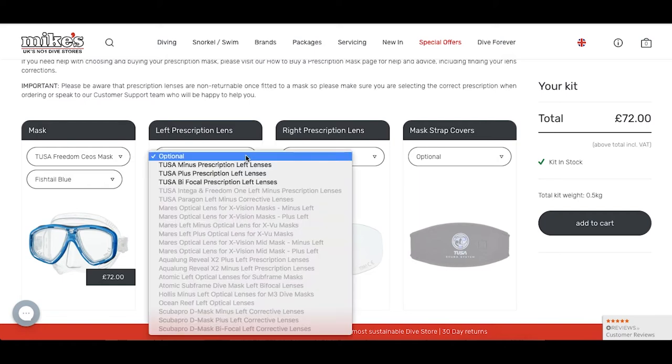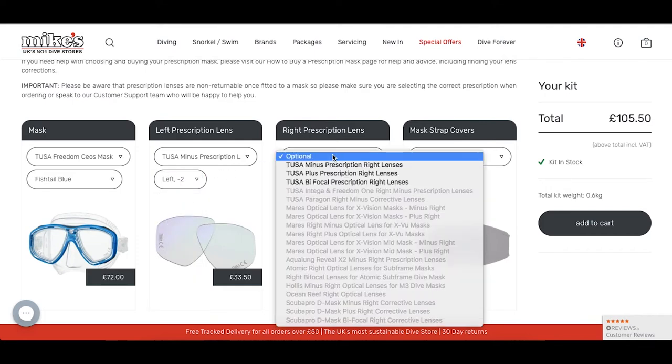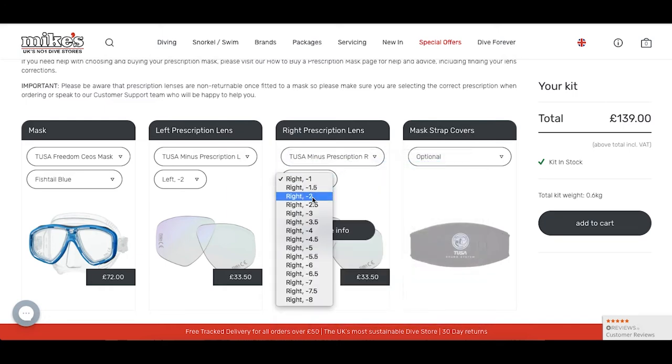Next up, I'm going to be choosing my prescription lenses. First off, I'm going to be choosing my left prescription lenses, and for this case I'm going to be choosing the Tusa minus prescription at minus two. I'm also going to be doing the same for the right prescription lenses.